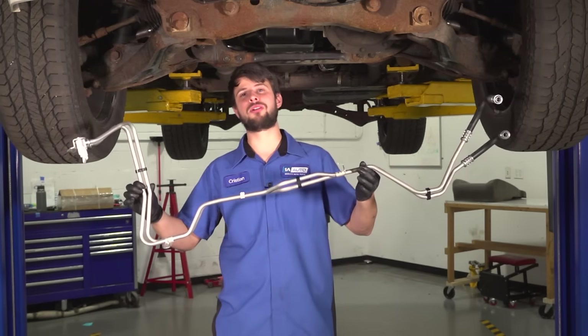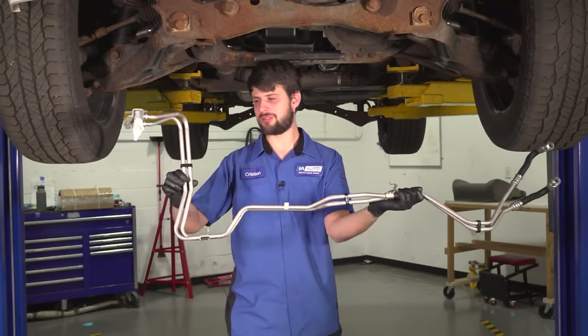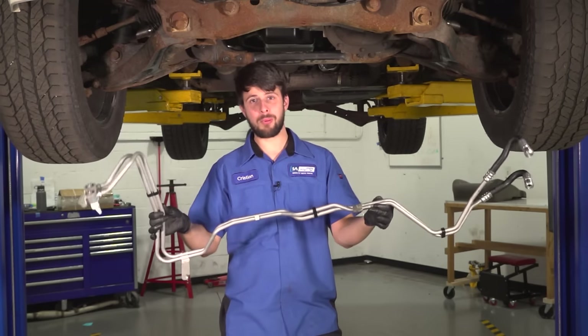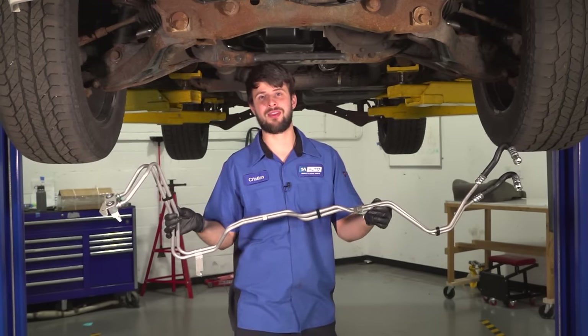Do you have leaky transmission lines that you are just dreading to replace? Mostly because they kind of snake up and over things, and sometimes it's cumbersome, but it could actually be easier than you might think.